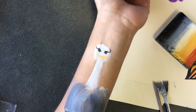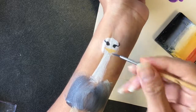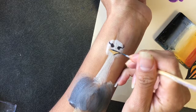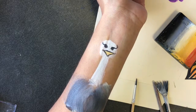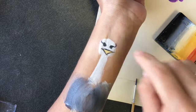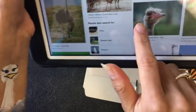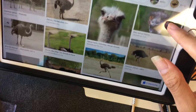Our little ostrich here looks like it's wearing sunglasses — I will need to fix that. I'm not sure how. I think I should have done the eyes just white, but the pictures I was looking at show the eyes looking like a dark brown or a lighter brown.